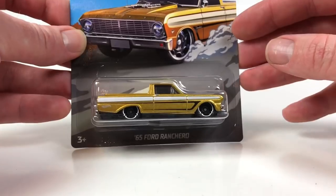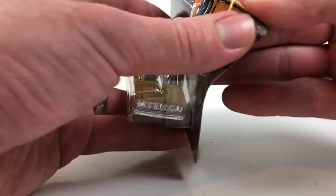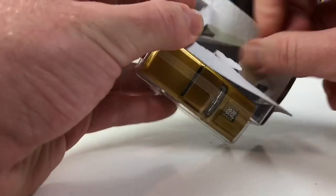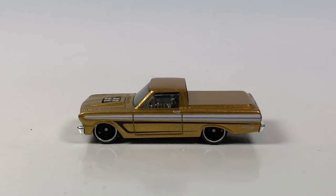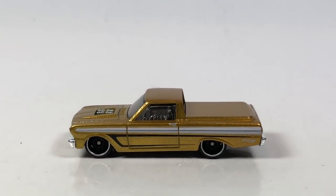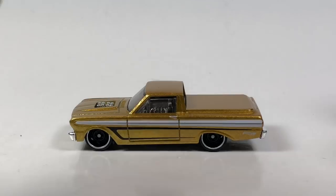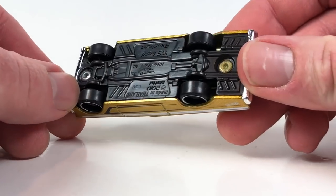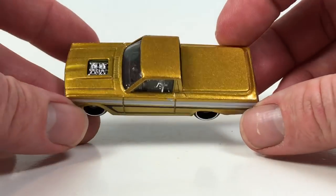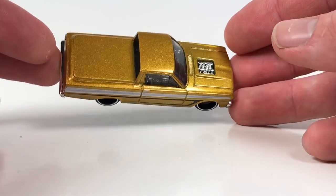This is number one of eight — the 65 Ford Ranchero. We'll go ahead and open that up and zoom in for a better look. Here it is in gold. It is a plastic base, metal body. This casting debuted in 2011 for the mainline.